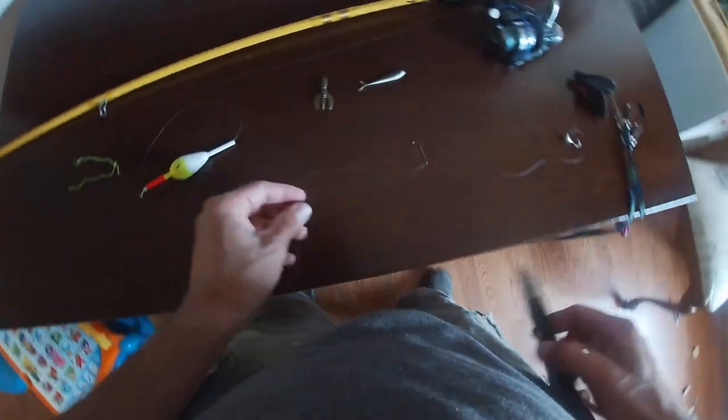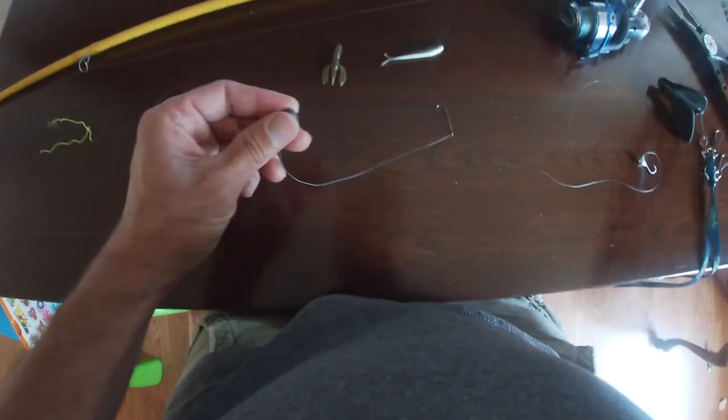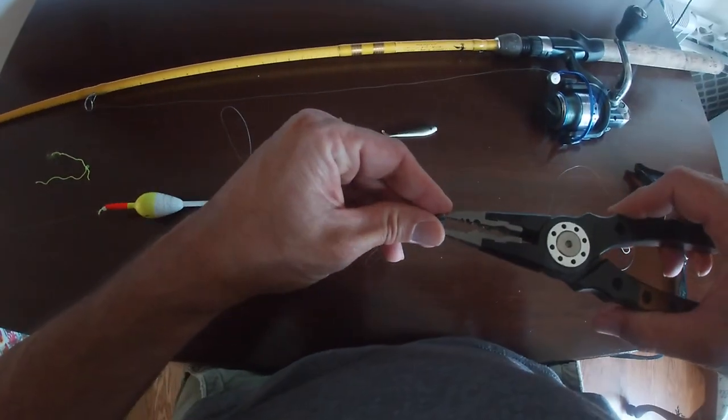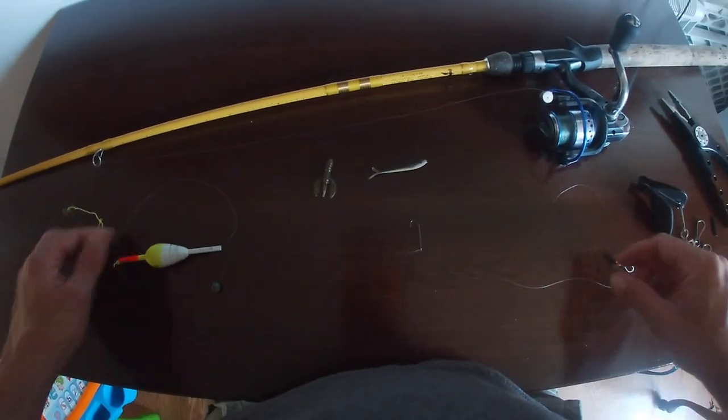Now I'm going to put a little split shot on so we don't have to worry about that bobber hitting our drop-shot hook and messing it up. We'll put the split shot up the line six inches from the middle of the top hook.